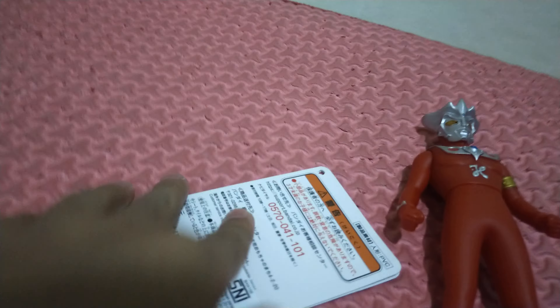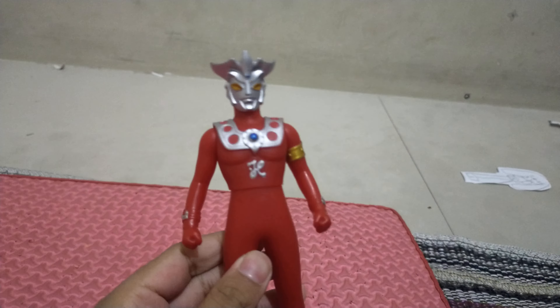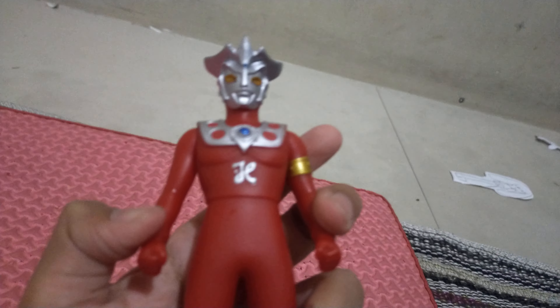Here is the card, and it's from Bandai — it's real. He's fighting a bug monster on the image and there's a number seven. I cannot read this because it's Japanese, and the back is Japanese too. It was made in China and sold in Japan.